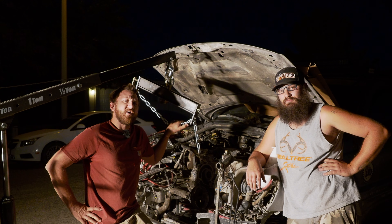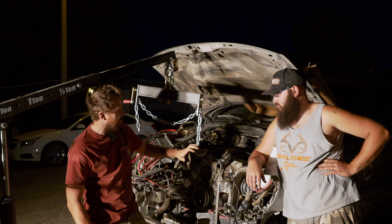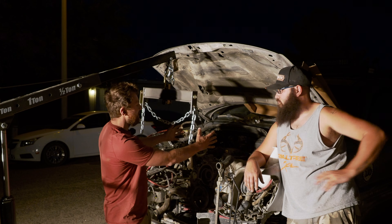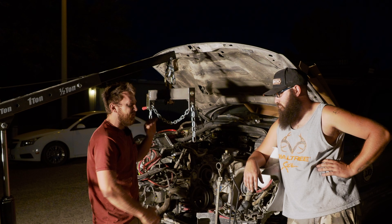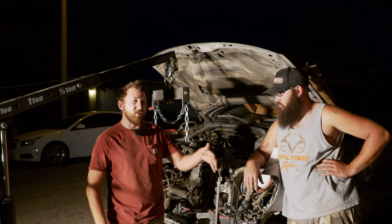Welcome back, everyone. So in the last few videos we've been working on getting this thing out. We finally have what we think is all the wiring disconnected. We're hoping we actually don't have to move much on the sides here. We need to just kind of shimmy the motor out and disconnect stuff as we go. Everything on the top is done, everything on the bottom is done. We just don't really know what's behind it.